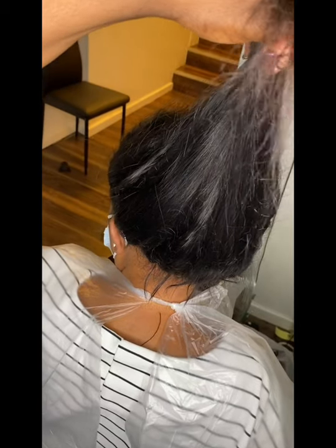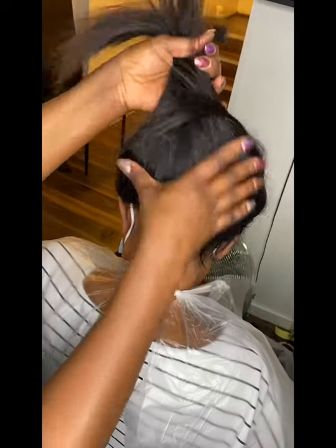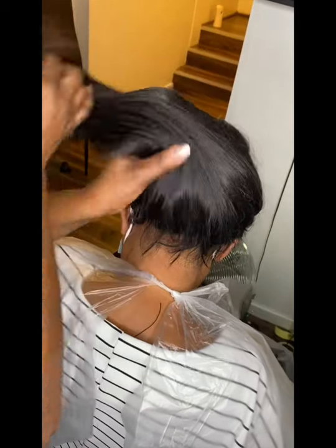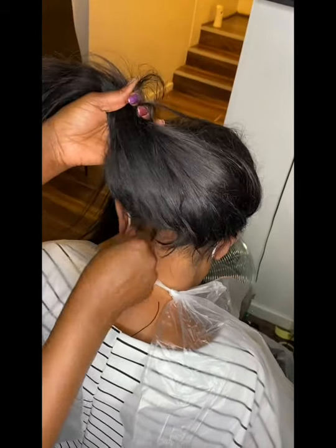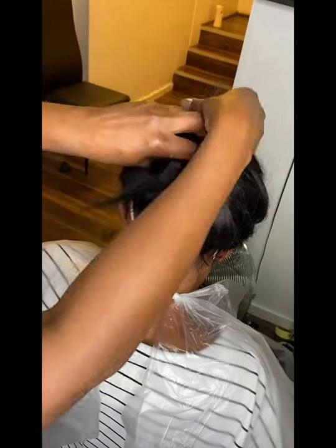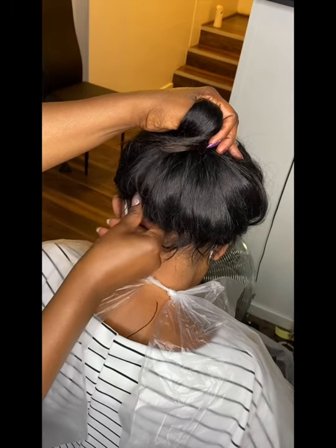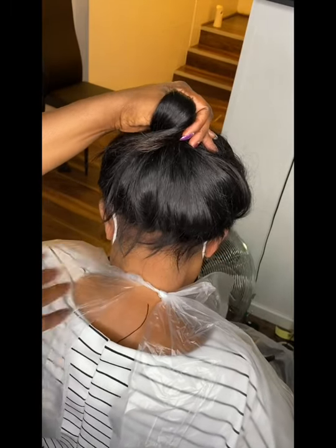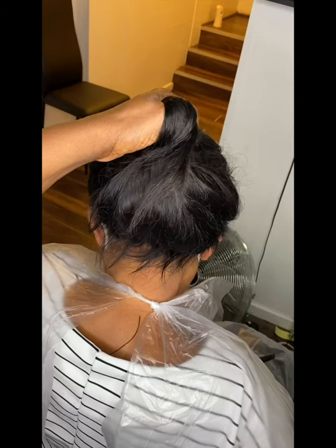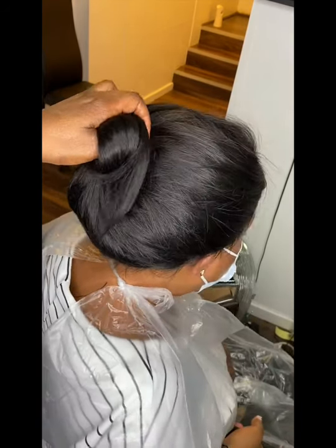That's the finished look with just a little bit of baby hair. I didn't do too much plucking because this is an old 360 closure that's been used several times — the more you pluck, the less use you get out of the frontal. Some of my customers don't like too much plucking, as it can reduce the lifespan of the frontal, closure, or 360.